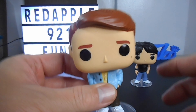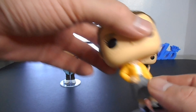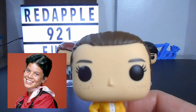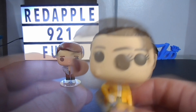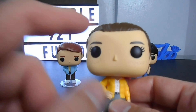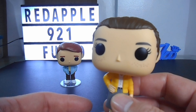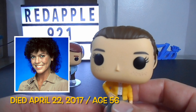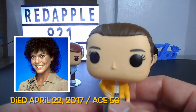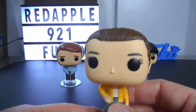It's a great addition to my Happy Days collection. Now let's take a look at Joanie — Joanie Cunningham, sister of Richie. Here you can see the iconic design of the Pop: the big head and the big black round eyes. By the way, Joanie Cunningham is played by Erin Moran, an American actress best known for playing Joanie Cunningham on the television sitcom Happy Days.